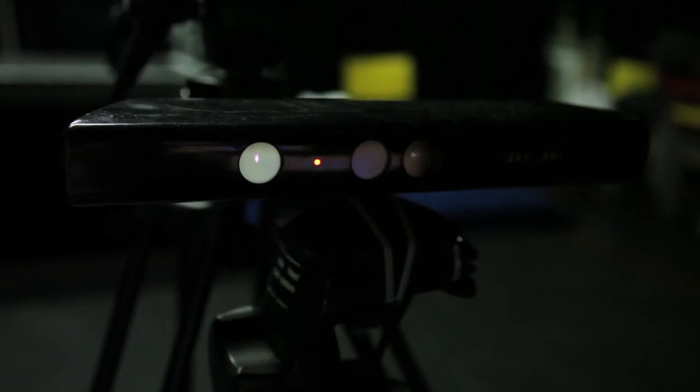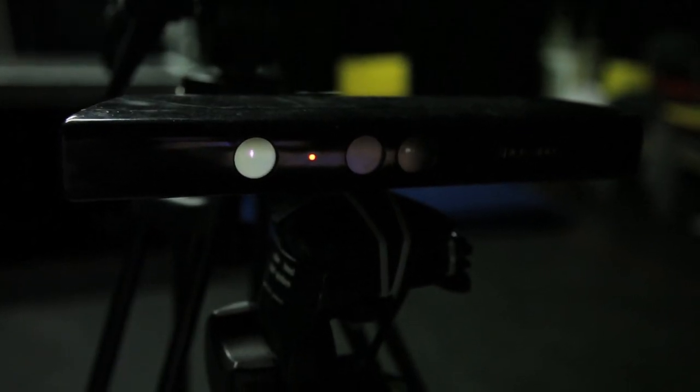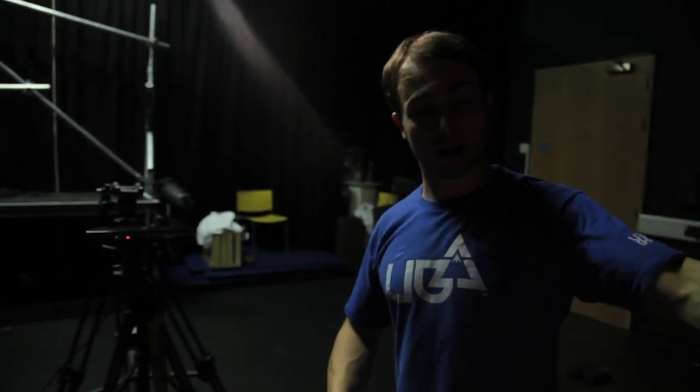How that works is we've got the Xbox Kinect here, which runs off the infrared lasers, picking up the 3D space — left and right, up and down, and back and forward — so that's tracking in the whole space. That's wired up to the computer, which is running Max MSP software, which is basically making sense of all the data coming in from the Kinect and reading it through the software.